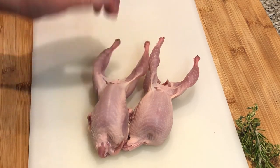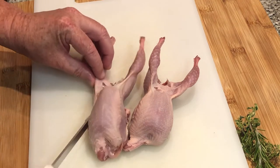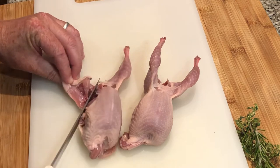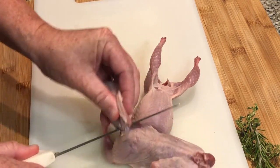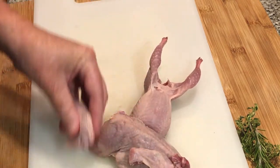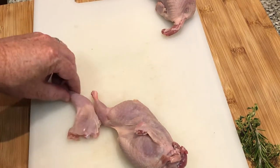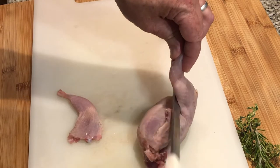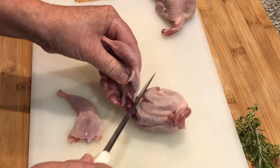I'm actually going to take the legs off. If you just follow the natural line there down through and pop that leg — it will come off. I'll do the same to the other side. There's one leg, and you can see you just go down there, pull that back till you hear a pop, and then go across.